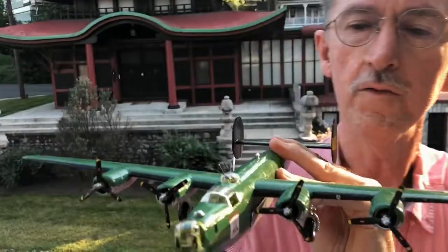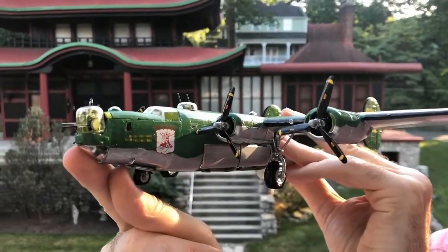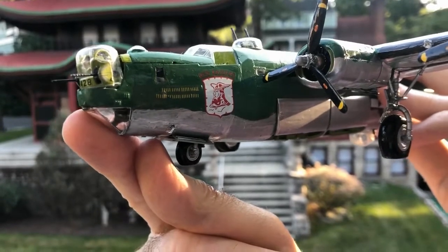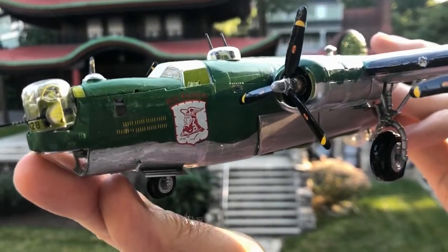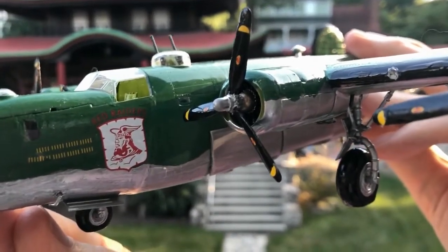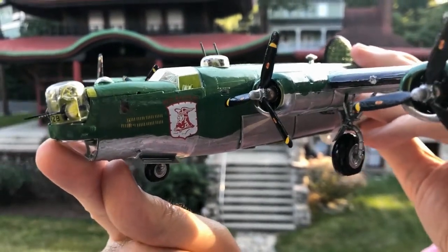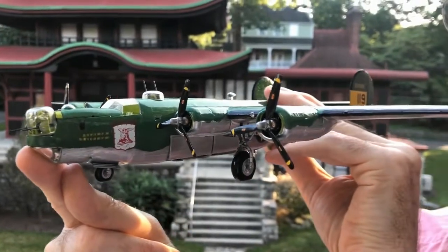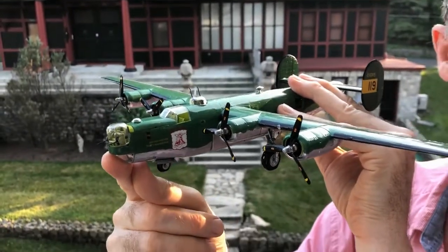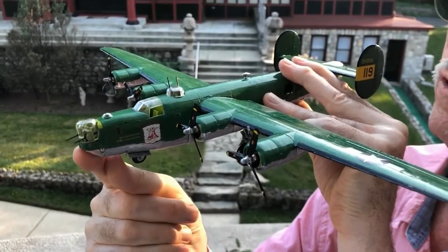Let's look at the emblem of the plane. You can see here where my thumb is — the emblem of this particular model was the Red Raiders. When I purchased this model, I didn't realize I'd get such an interesting emblem. The Red Raiders was the emblem of the 22nd Bombardment Group that flew down to Australia from the United States with a number of squadrons. They flew out of Queensland in the northeast of Australia, and out of Darwin and Borneo — exactly where my father was, so he would have been working in concert with this group.